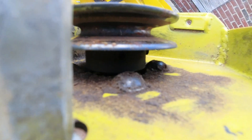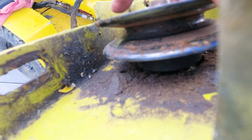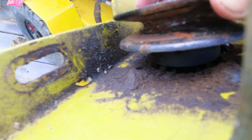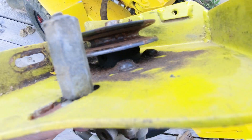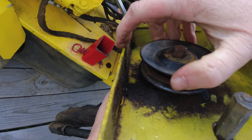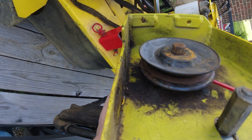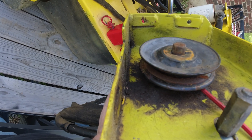So down in here — let's see if you can see — there are set screws. There's one, a couple set screws down there, so I'm going to have to get those out and see if I can get the pulley off that way. Let's see what size it is. It's a lot easier than I thought it would be. I don't want to lose the set screw.